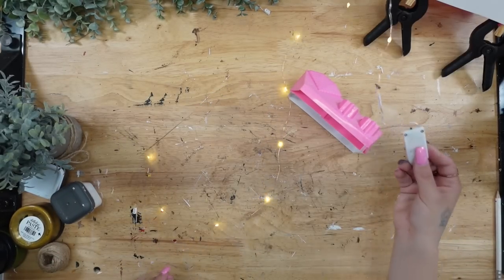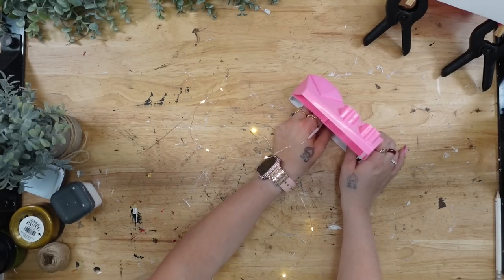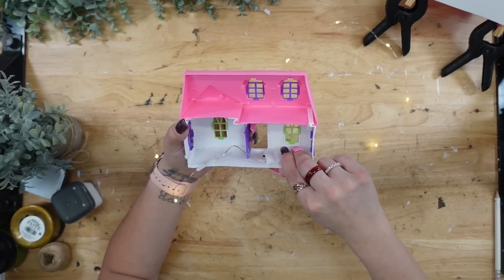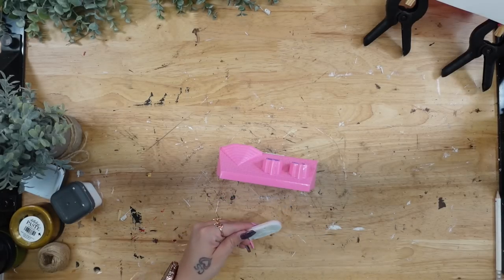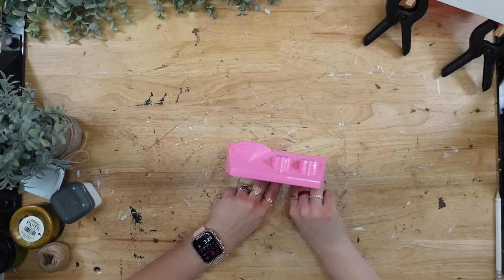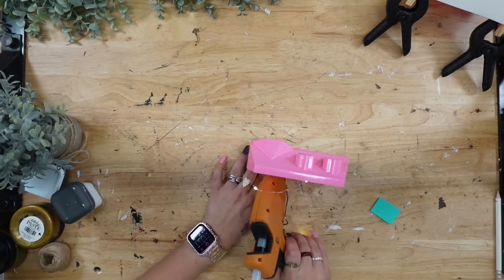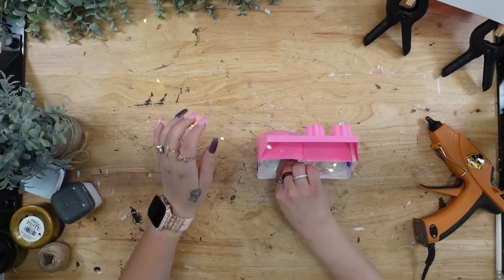I remove the clamps, then I'm going to take this strand of lights — I always turn them on to make sure they work correctly, and I have these in my Amazon shop. I glue down the battery pack so I can make sure I can open the door and turn it on and off, since we're going to glue these houses together. I just glue the battery pack right on the side of the door, and then I'm going to use my hot glue and squeegee to glue down the lights at the top and at the bottom.